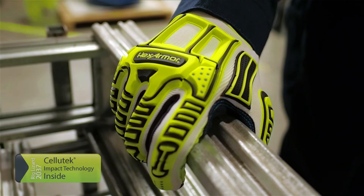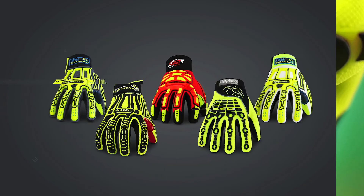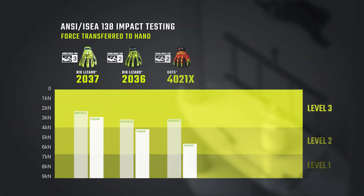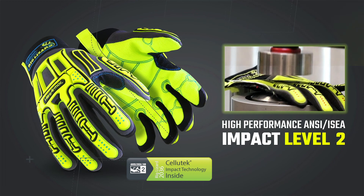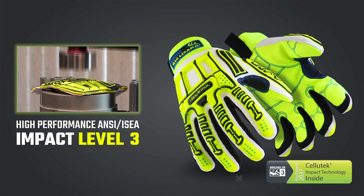The innovative lineup of impact resistant products and technologies by HexArmor have pushed the boundaries of dynamic, high flex design without sacrificing protection. We offer a full range of impact resistance options to help you choose the best balance of protection, flexibility, and coverage for your task. Our research is at the forefront of what we do, offering the latest impact resistant technology including HexArmor Cellutec Impact Technology to provide top performing, certified Level 3 impact resistance — a higher impact resistance than any competitor.